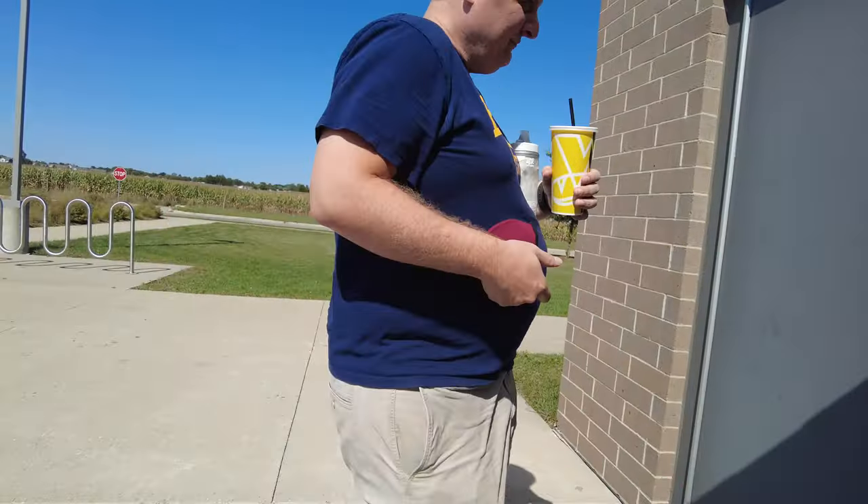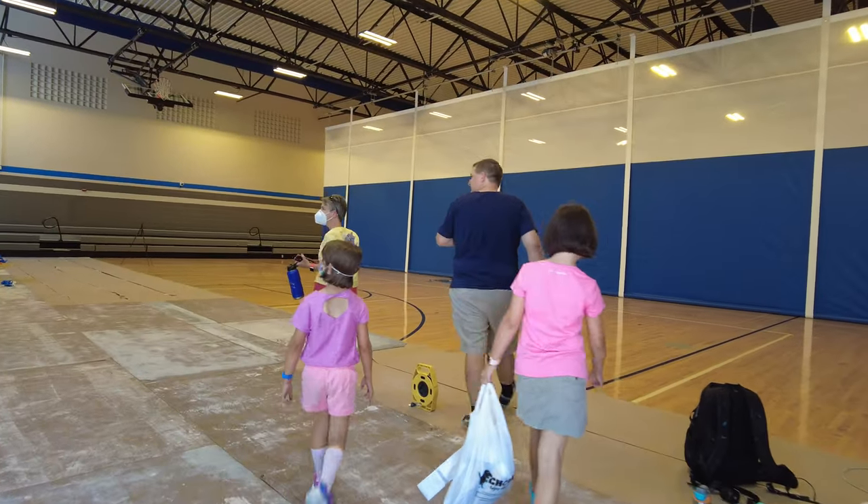Making some good progress, getting totally filled, but time for a lunch break. Let's see what my cousins think when they come in. I got a lot done. I told you this is the part where the most happens.